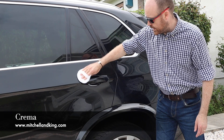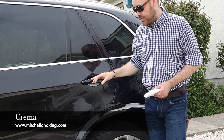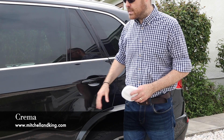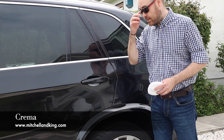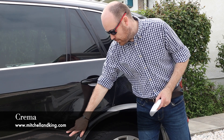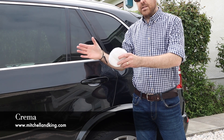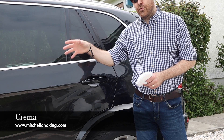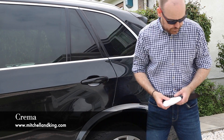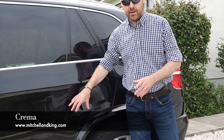The important thing is to get in around the handles and behind as well, because these are typically areas where you'll get a lot more wear. It also depends on the flair of the arch. We're seeing a lot of vehicles now with PPF applied, just because the arch doesn't come out to cover the full front wheel, and you get stones getting kicked up. So that's another area to make sure you get enough wax on.